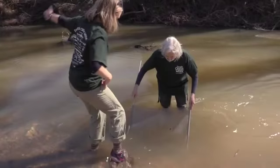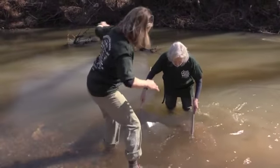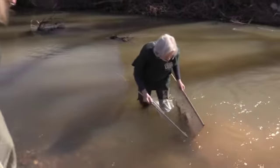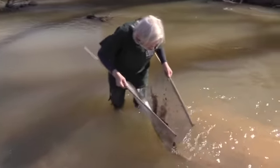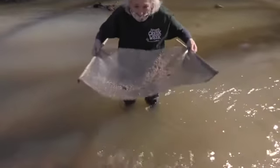I've got a lot of rocks. Let's see what we got. I'm going to let some of these rocks go off — too many heavy rocks.